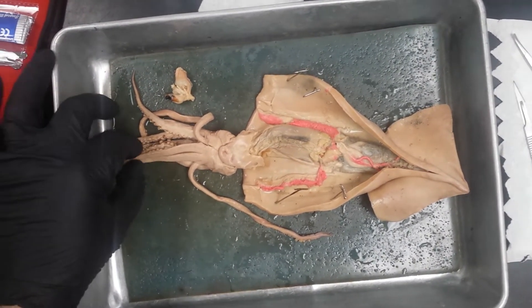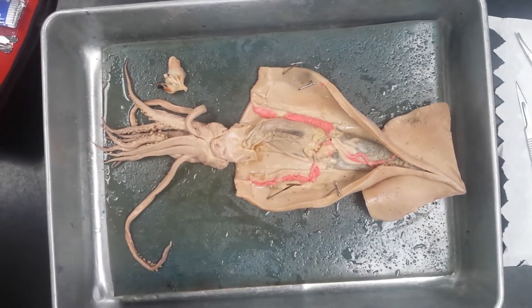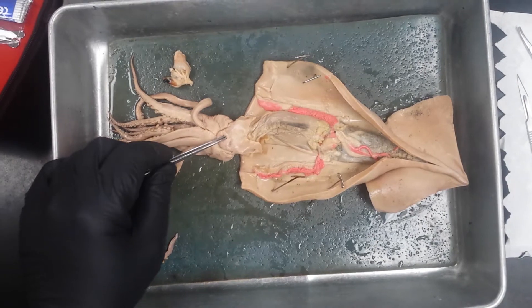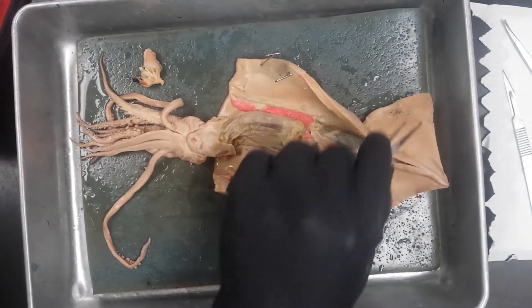We'll start off with the most obvious things. These are the arms, and there's the tentacle. We have the funnel right here. This space inside is the mantle cavity, enclosed by the mantle. Here we have lateral fins.